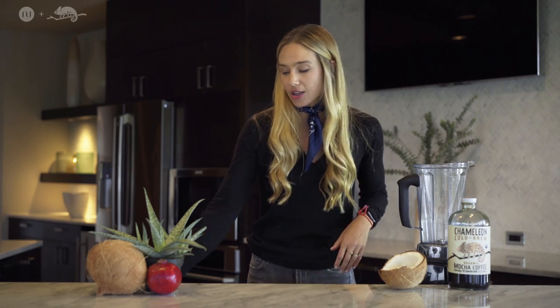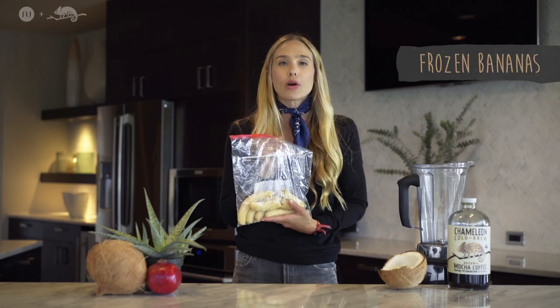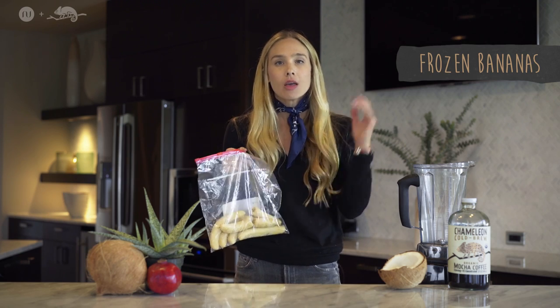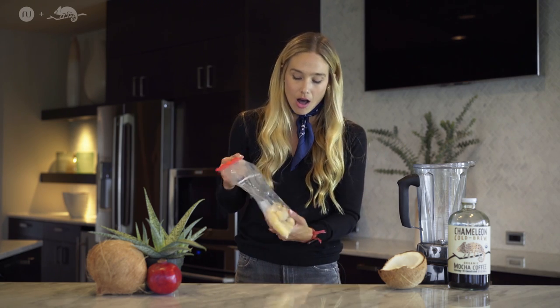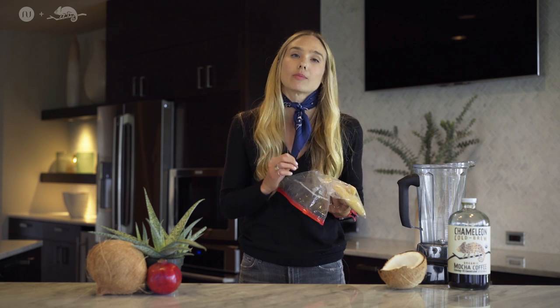You're going to take bananas and freeze these bad boys in your freezer. You just peel them, pop them in, and freeze them. Bananas have huge amounts of potassium, so if you're an athlete or very active, these are going to help with muscle cramps at night — so you're not getting any Charlie horses or things like that.